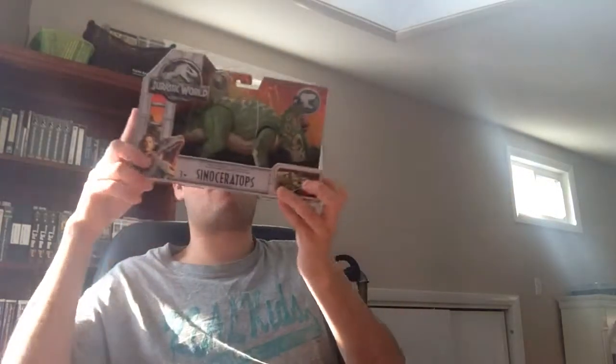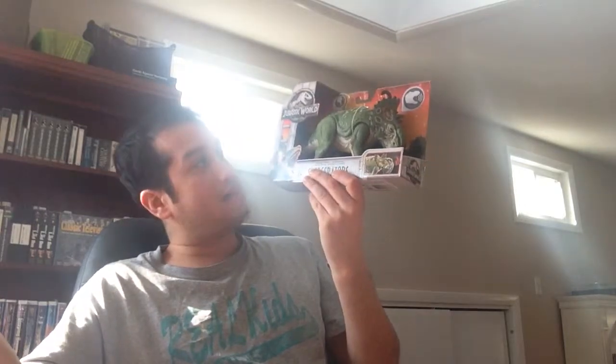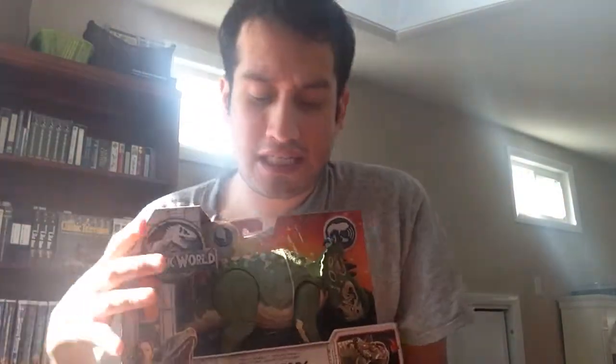I love these Rorivores, as they call them — Sinoceratops Rorivores. I really love these. I just think these are what every Jurassic fan wants when it comes to electronics. And this is the small range of dinos of what it would have been back in the Kenner days, due to the size.